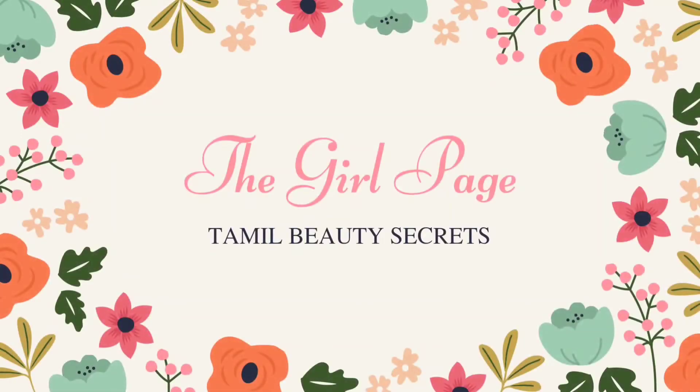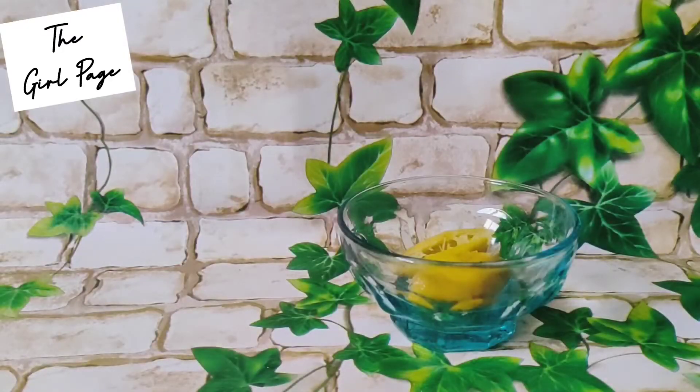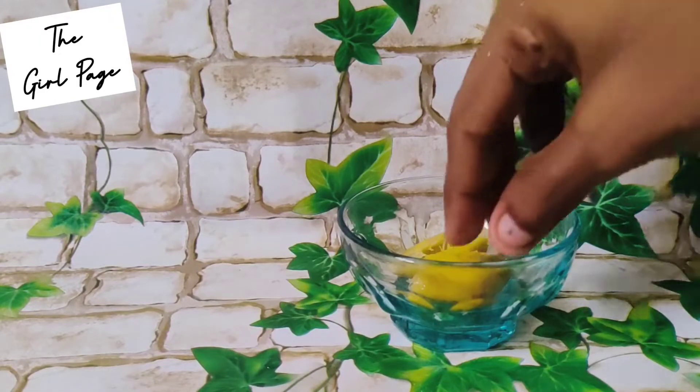Hello friends, welcome to our channel, the Girl Page. In this video, we will talk about how to make your nails long, thick, and grow. This is a very simple trick and easy to do. If you want to watch this video, it will be useful for you.